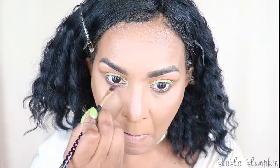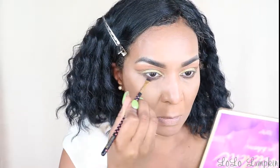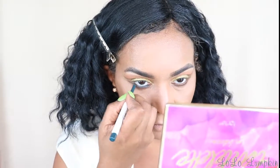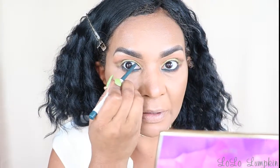You always want to get under here so that you don't have a two-tone effect. Now we're going to finish working on this under eye area. I have this green color by ColourPop called Fast Lane, and I'm going to use this for my waterline and tightline with this same green.